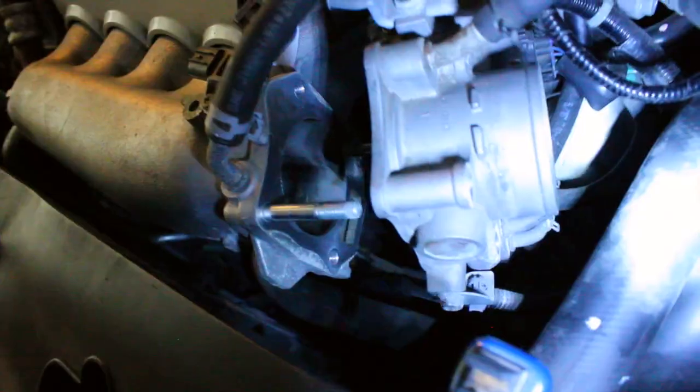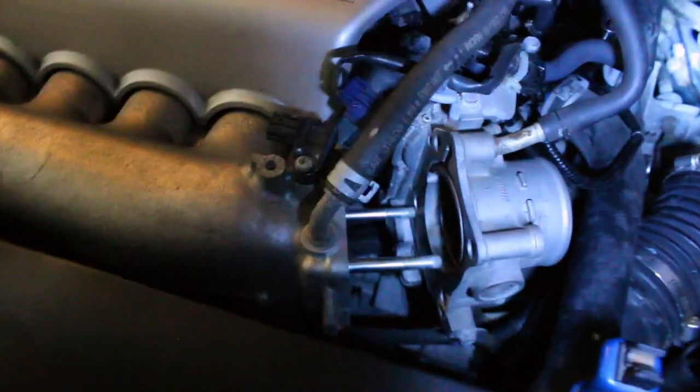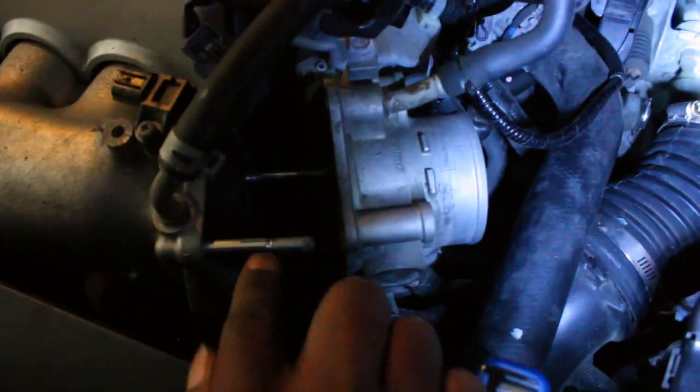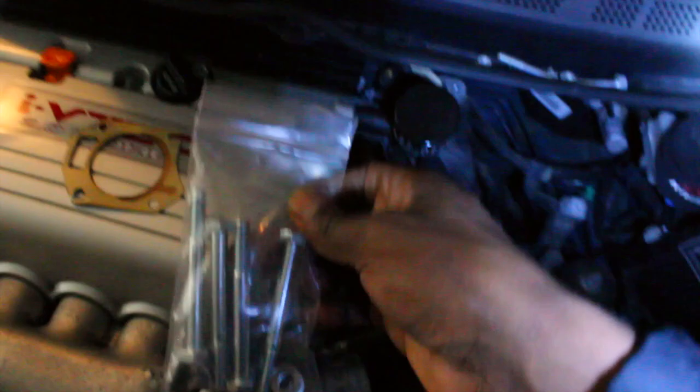Now you've got to remove the stock studs - this is probably the hardest part. You need to remove the stock studs so you can replace them with the longer and newer studs for the P2R throttle body spacer.